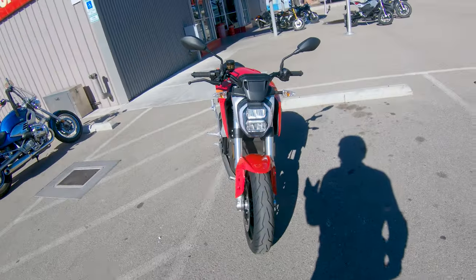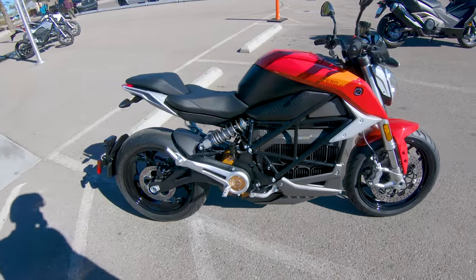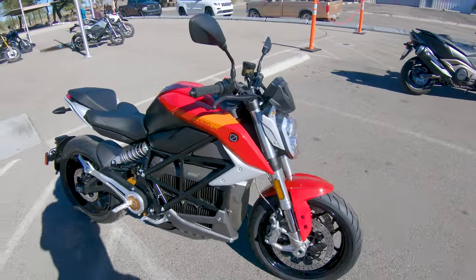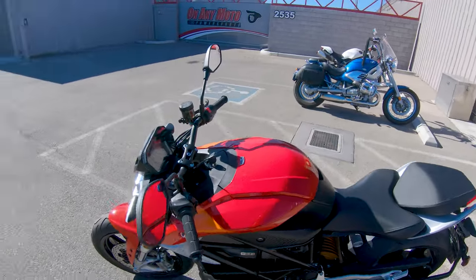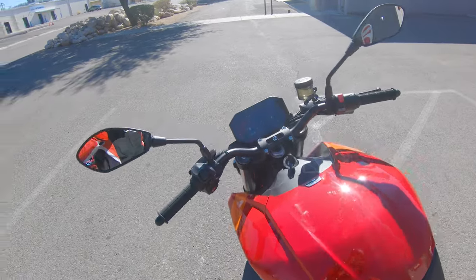Alrighty, 2022 Zero SRF. Like I said, I did a review on one of these before, but this one has a better capacity, should be a little bit more refined of a ride, and there are some crazy features we're going to go over here once I get off this ride. But yeah, let's go for a cruise.